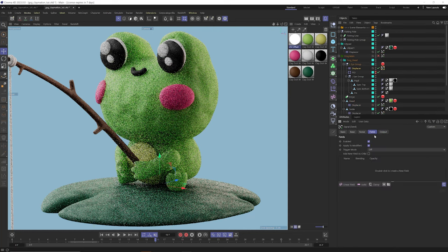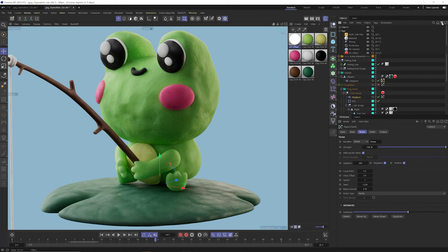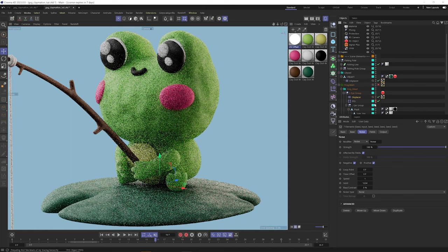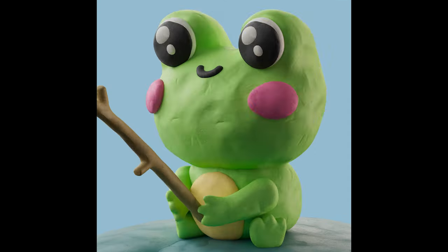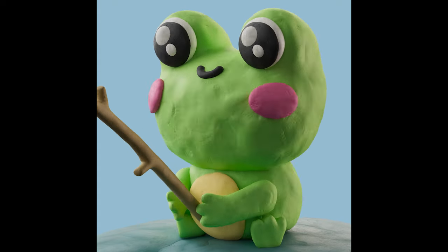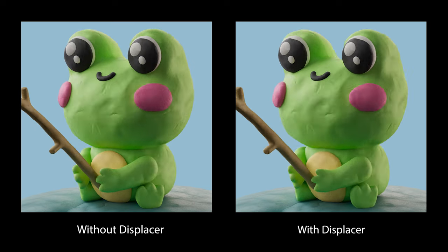All the displacers currently have the same noise seed driving their Signal tags. To randomize them, go to the filter area, right-click and select all Signal Plus tags, then hit Shift+C and type random — select Random Seed and hit Enter. A different random seed is now applied to each Signal tag, which is very handy. You can see what this looks like with the displacement running, the Signal changing that noise value every four frames. Here it is before the displacement and after — the displacement adds that nice extra level of detail and deformation that looks really great.